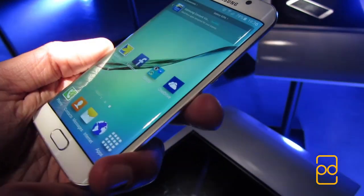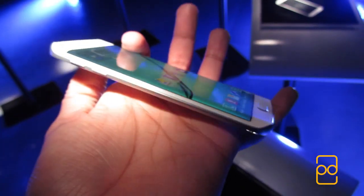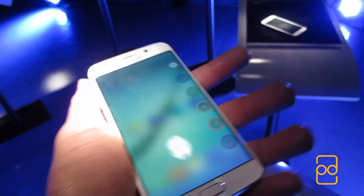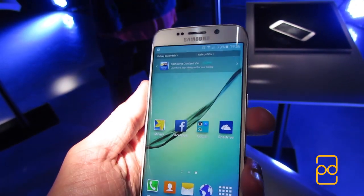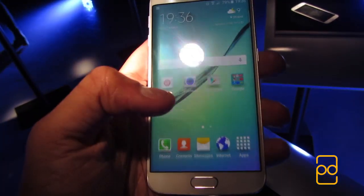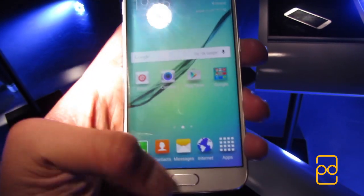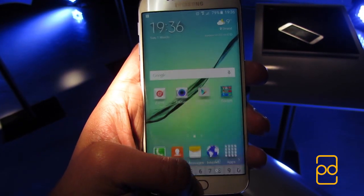Let's go back to that display. The S6 Edge display is 5.1 inches, with a resolution of 2560x1440 pixels, which gives an astounding 577 pixels per inch. I don't think any phone out right now comes close to that, and the display is just gorgeous. Many other bloggers were saying it feels like the wallpaper was painted on, and in my use, the display looked very crisp and it was just a sight to behold.